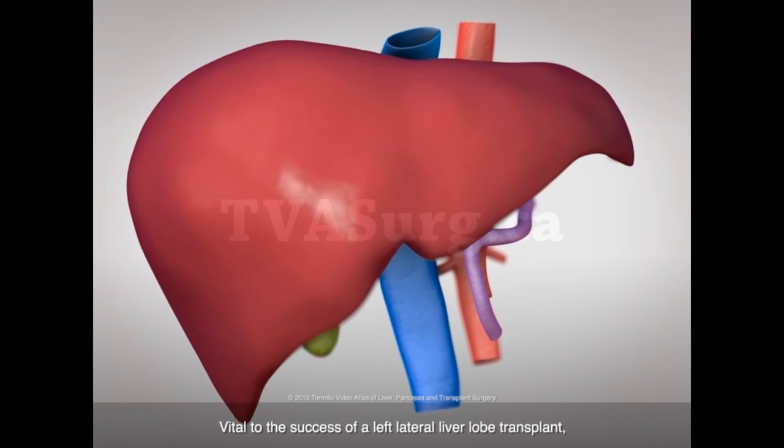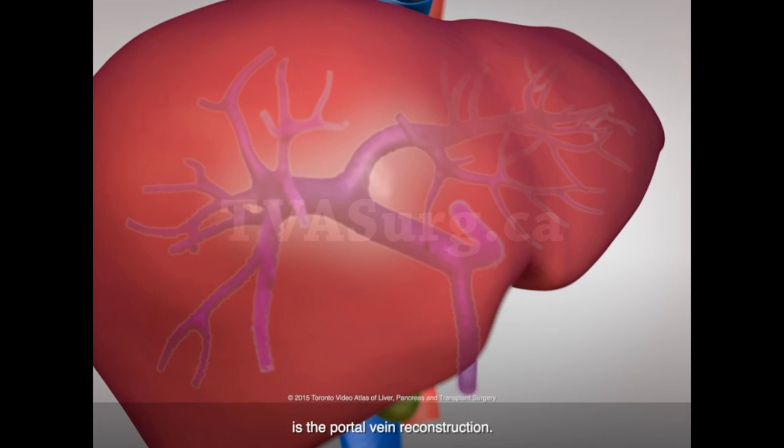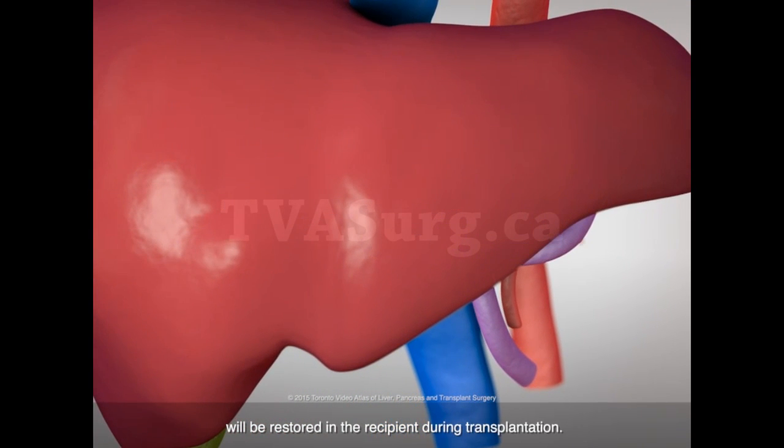Vital to the success of a left lateral liver lobe transplant is the portal vein reconstruction. The left portal vein has a distinct angle and curvature, which, using a branch patch portal vein anastomosis technique, will be restored in the recipient during transplantation.